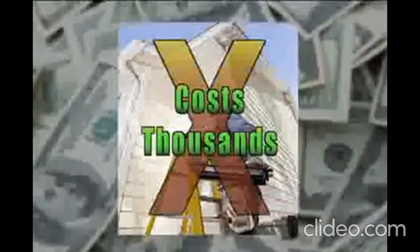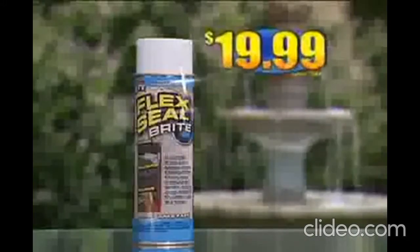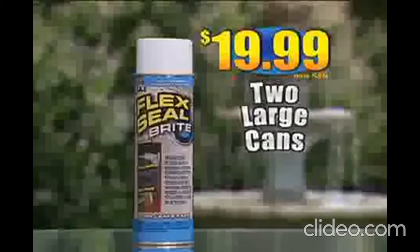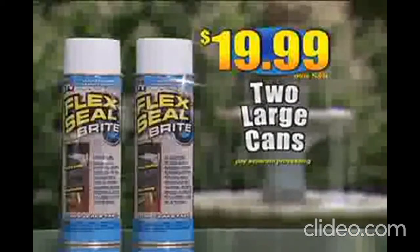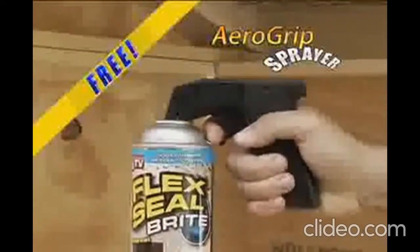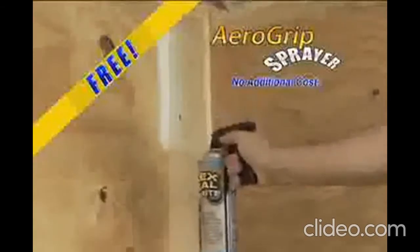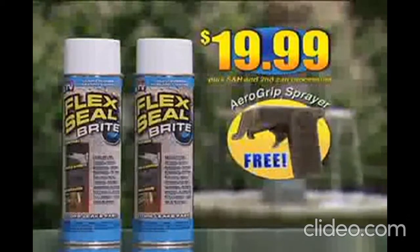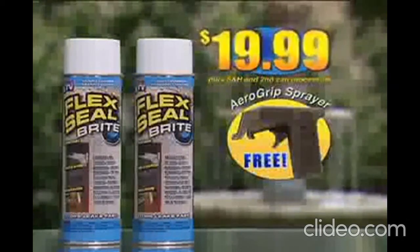Don't call a repairman to fix leaks around your home — that'll cost you thousands. You can get Flex Seal Bright right now for just $19.99. We're going to include another can of Flex Seal Bright, just pay separate processing. Plus, we'll include this Aero Grip Sprayer absolutely free. Be sure to ask about Leak Finder — this concentrated solution seeks out leaks at the source. You get two large cans of Flex Seal Bright and the Aero Grip Sprayer, all for just $19.99.